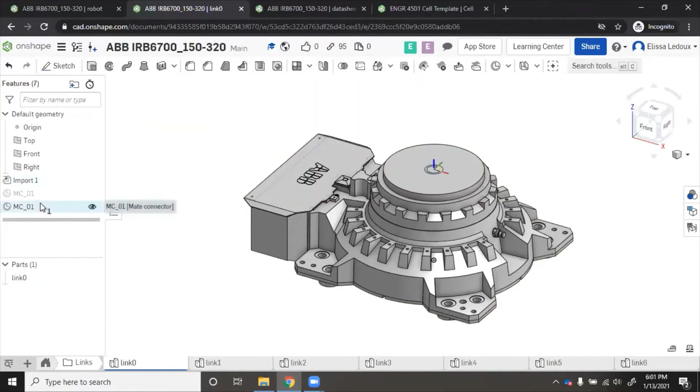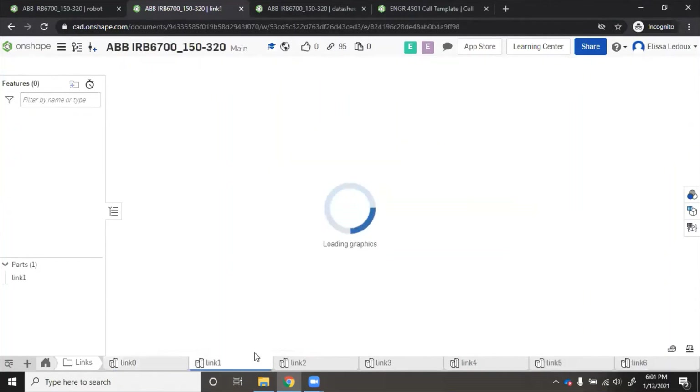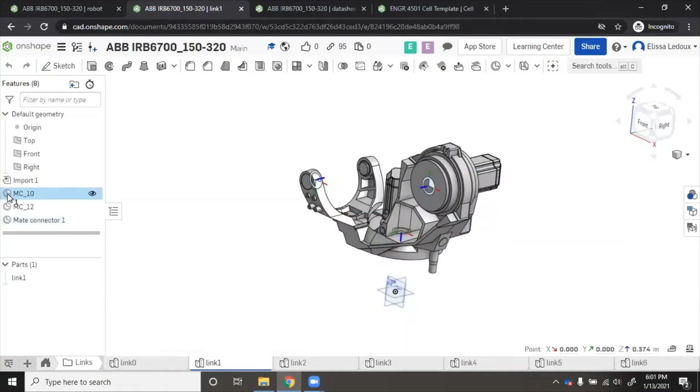Now going on to link one, you can see I have added mate connectors: one where link one connects to link zero on the bottom, called 'mc_10', and also one called 'mc_12', where link one will connect to link two, to allow the first vertical arm to rotate.